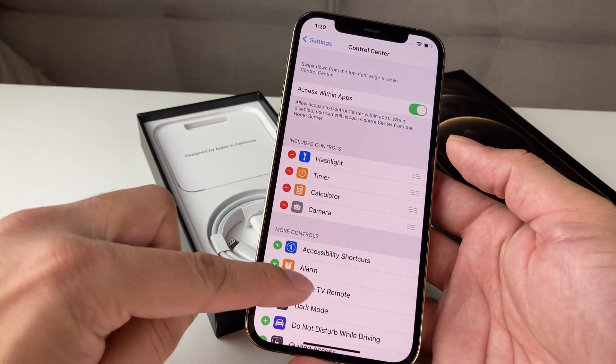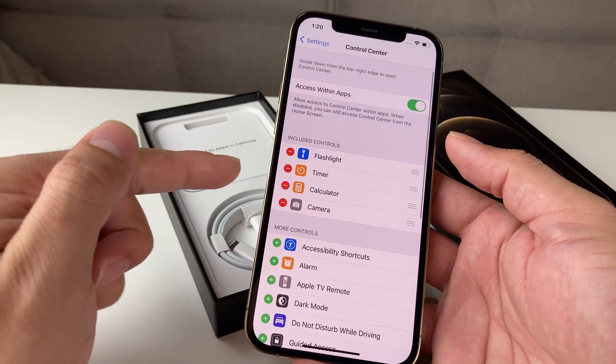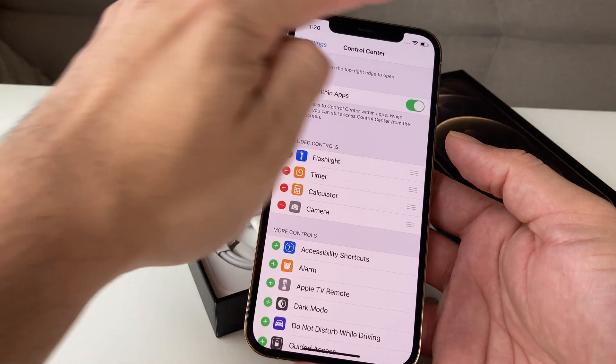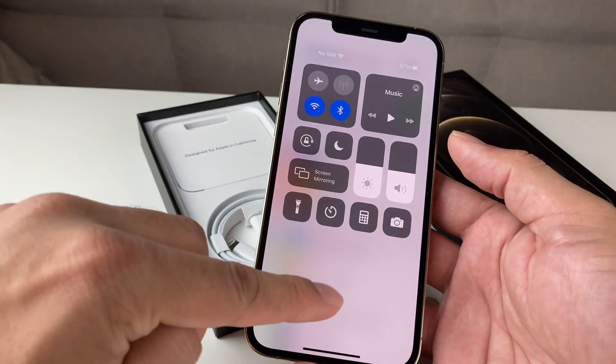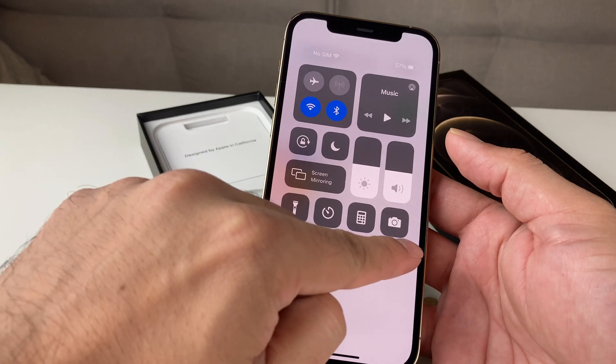And once you're in Settings, you're going to want to go to Control Center. In the Control Center, you'll notice there are a couple of options that are selected by default — your flashlight, timer, calculator, and camera. That is this Control Center that pops up from the top here. As you can see, these are the options currently available.